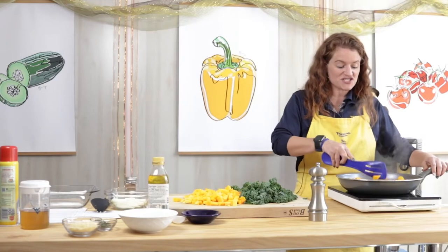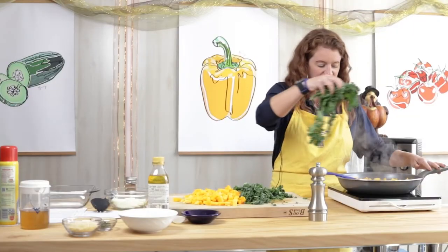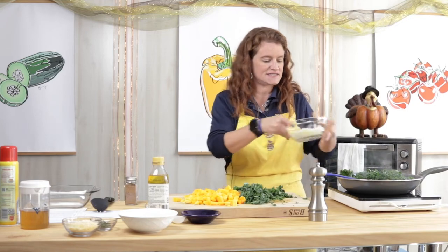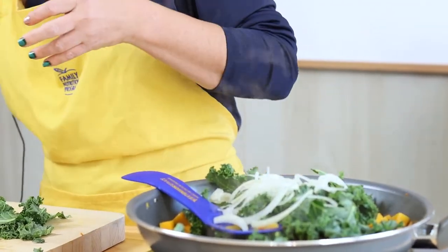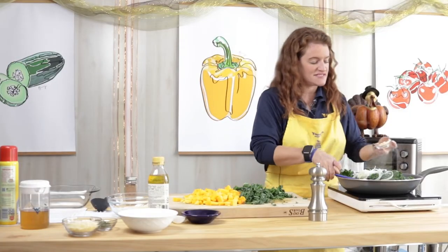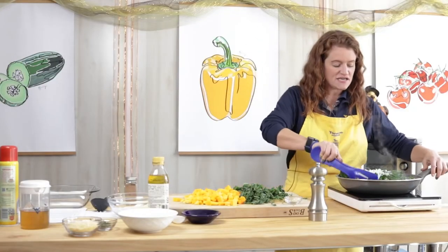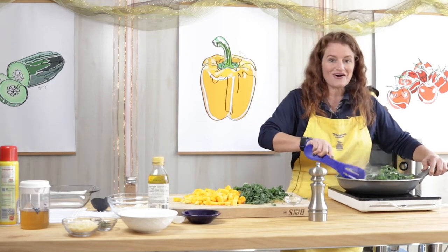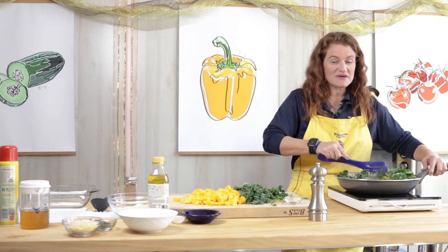We've been cooking our butternut squash for a few minutes and it's starting to brown. Now we're going to add half of our kale, half of our sliced onions, and half of our diced garlic. Once we've got this in here, we're going to let the kale cook down and it'll start to wilt, and the garlic and onions will start to smell amazing and become translucent.